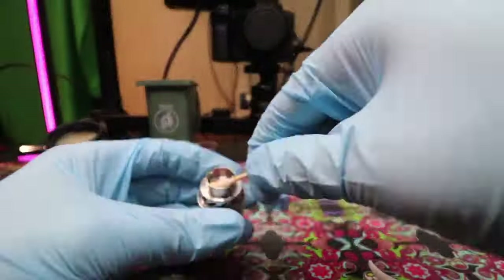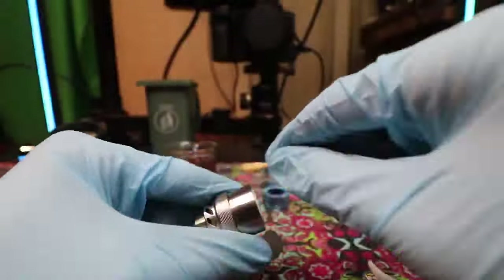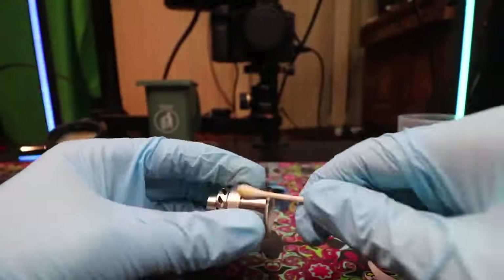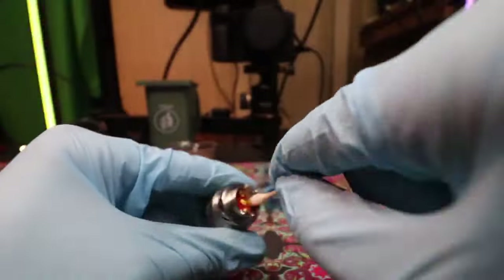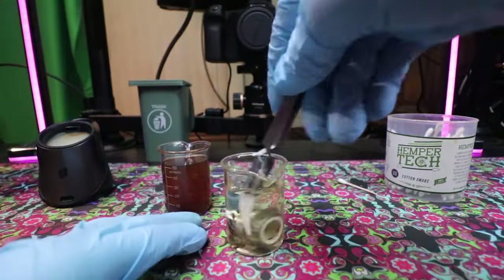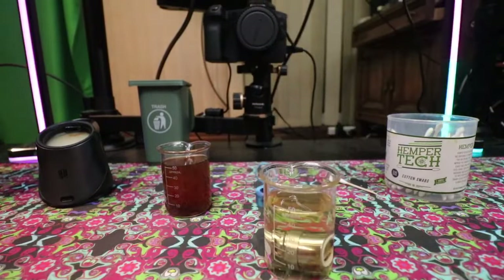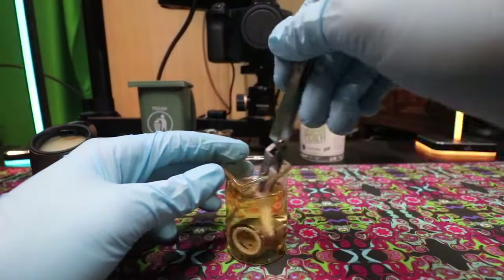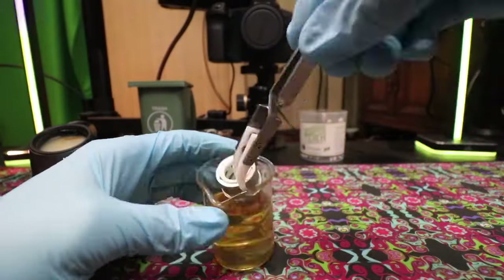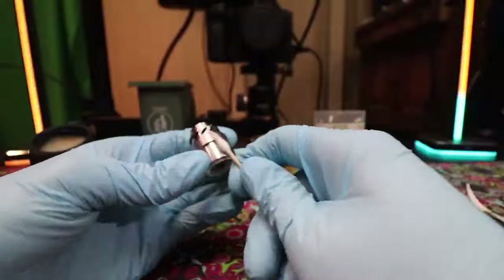If your chamber still has some reclaim on the bottom grommet where your brass pins go, you should do a second first-stage cleaning. If you don't get it off, it'll just dilute into your fresh isopropyl and then slowly dry onto your atomizer chamber. If your flavor tastes off and like reclaim after this, do another cleaning with fresh isopropyl to remove that film of reclaim from your atomizer chamber.